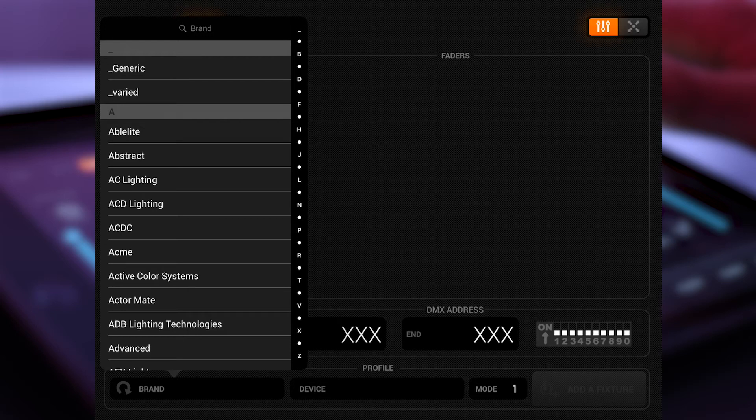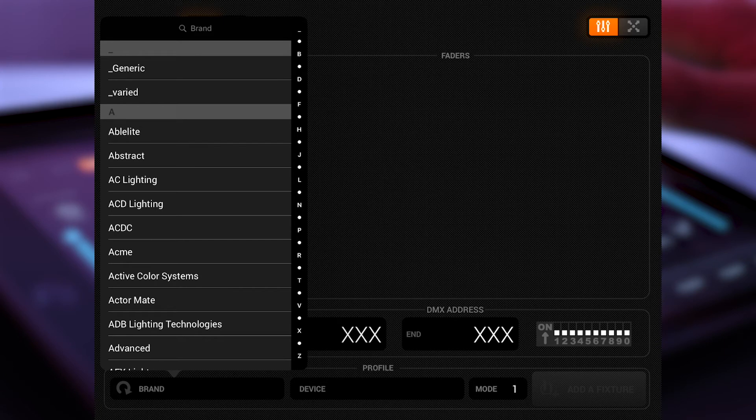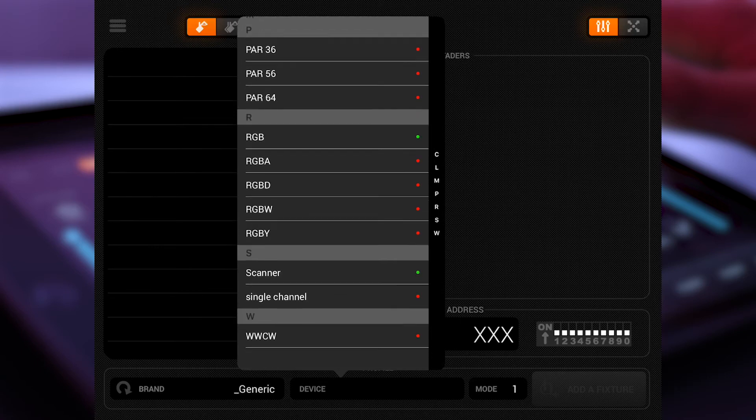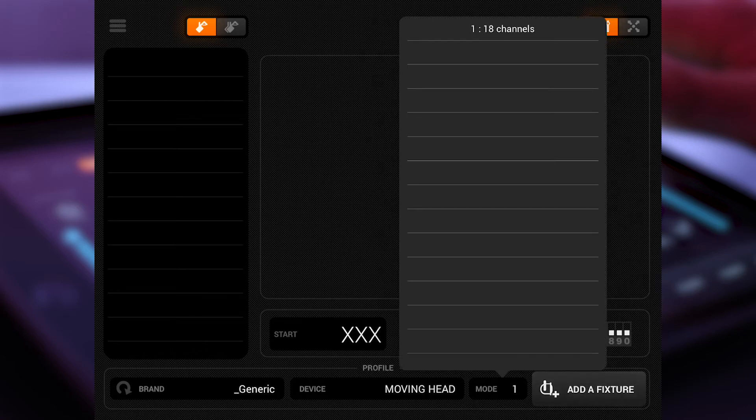First of all, I select a generic one. I will select, for example, a moving head to show you something. After the device is selected, I also select the channel mode. It's important that you have the same channel mode configured in your lights as you selected here, otherwise your lights will go crazy and not do what you want. Then click on 'add a fixture' in the bottom right. You can see it pops up on the left side — your two moving heads. I'll also add an RGB light and click add a fixture.